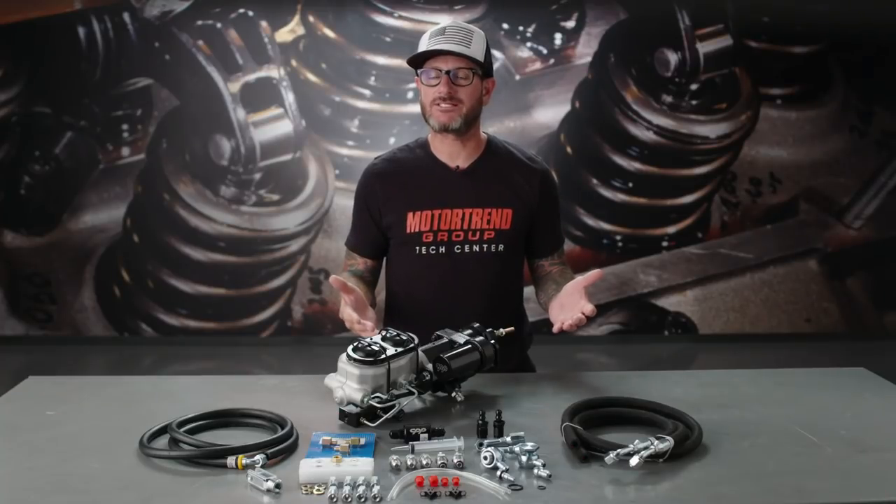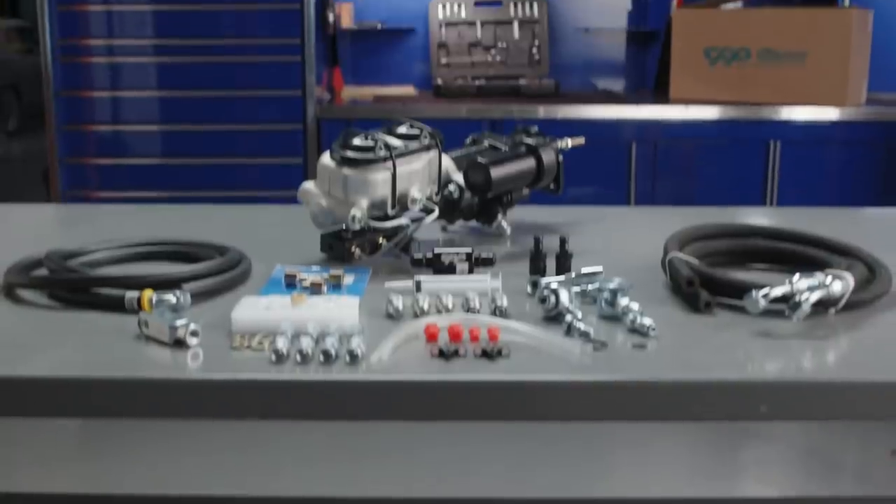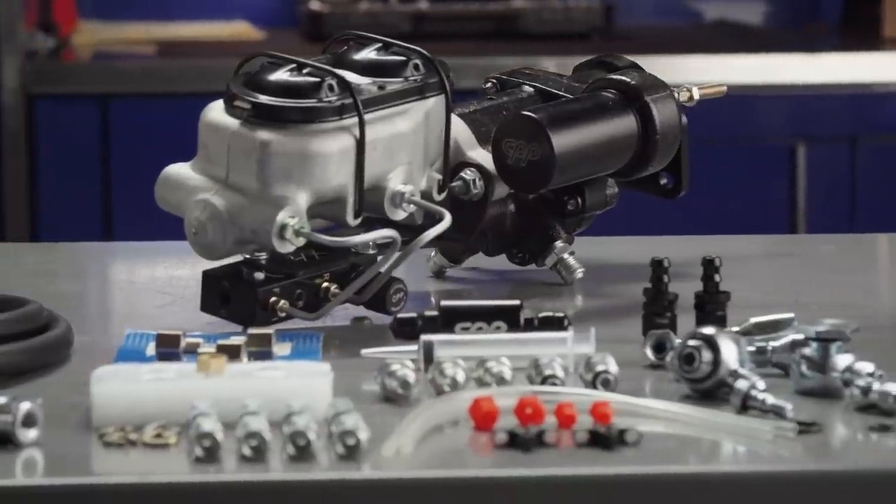So personally, I have a lot of experience with this kit with our Week to Wicked program. The step-by-step instructions couldn't be easier, and I feel anyone could be comfortable enough to do it themselves. As you see, the kit includes everything you're going to need from hoses, fittings, and the Hydro Stop itself.